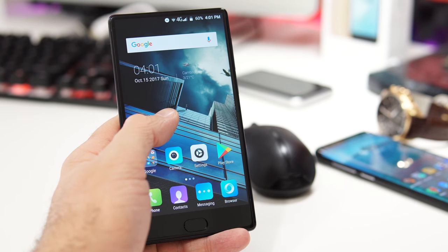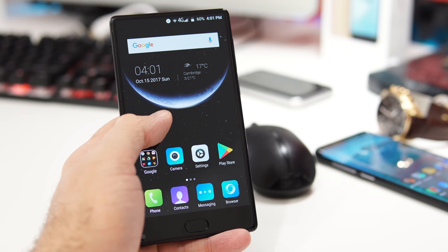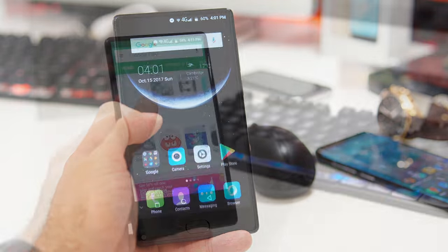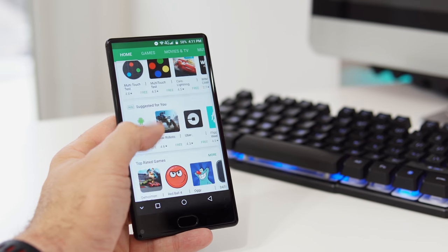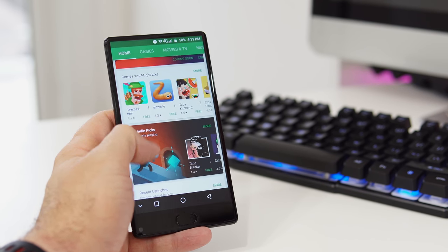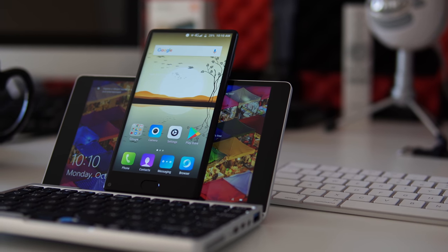The phone runs Android 7 with Leagoo's own custom skin on top, which isn't very close to stock Android but isn't bad either — it doesn't seem to slow things down. Scrolling between screens and multitasking work better than expected given the 3GB of RAM and MT6750. To conclude, I can't really call this a bad phone when you consider it costs only $110. At that price there will always be some compromises, and if you want fewer compromises you'll need to spend more money — but that's true of pretty much everything.